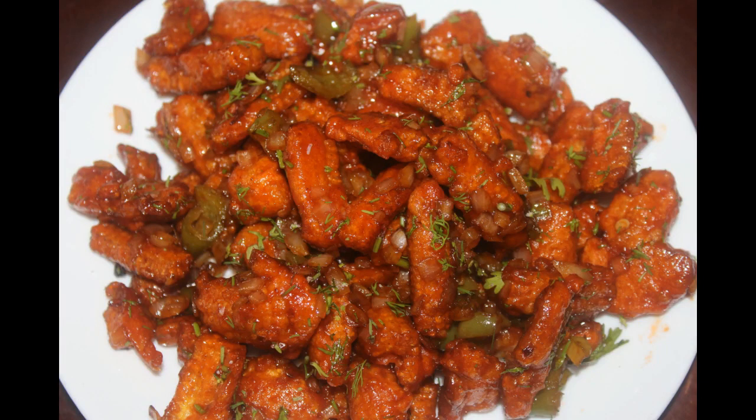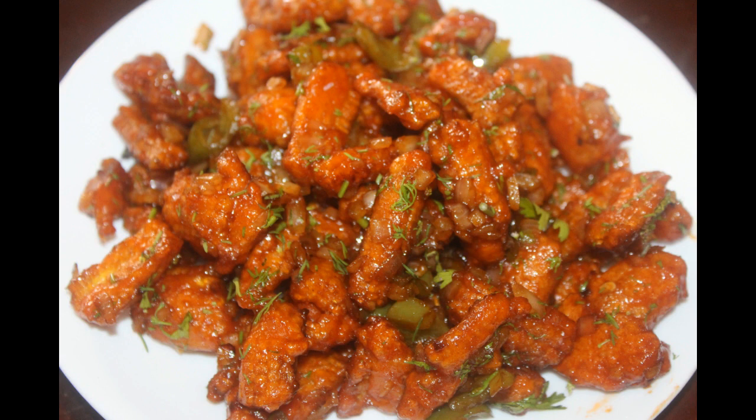Hey guys! Welcome to my channel! I am going to make a recipe for baby corn. It will be very crispy and tasty. It will be very simple. I will make a recipe for baby corn.